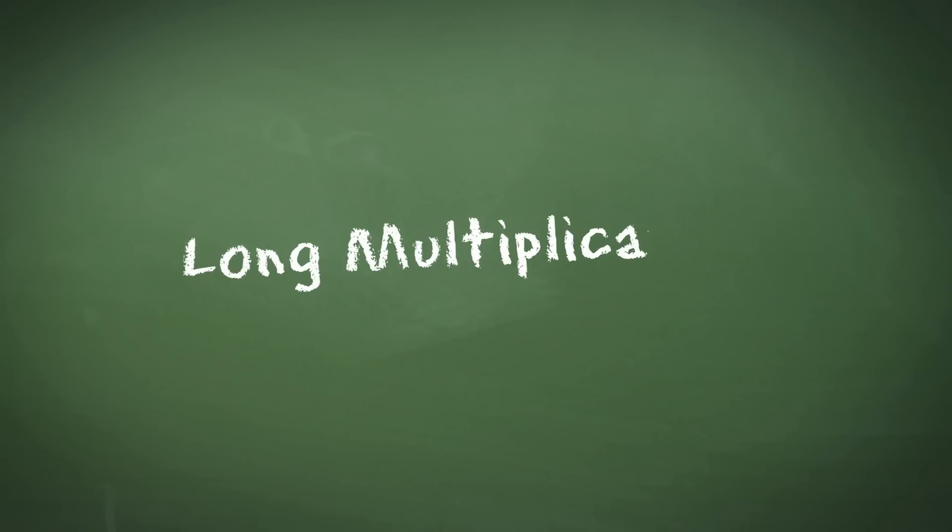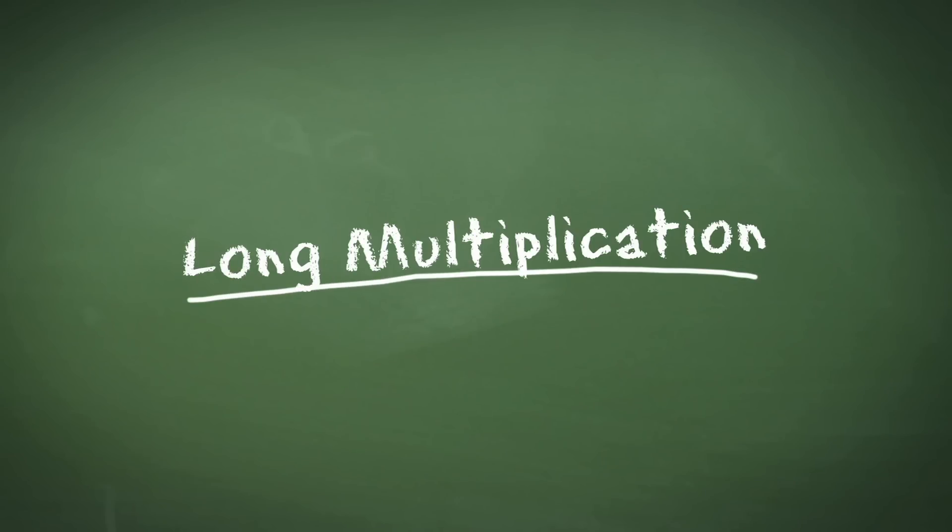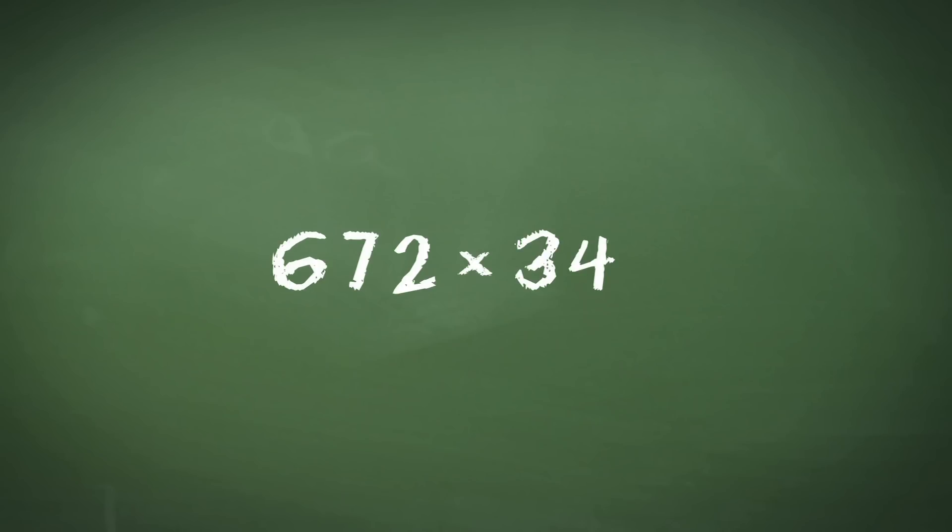When we are asked to multiply large numbers together, we often need to use long multiplication. For example, if I asked you to do 672 times 34, we do this as follows.